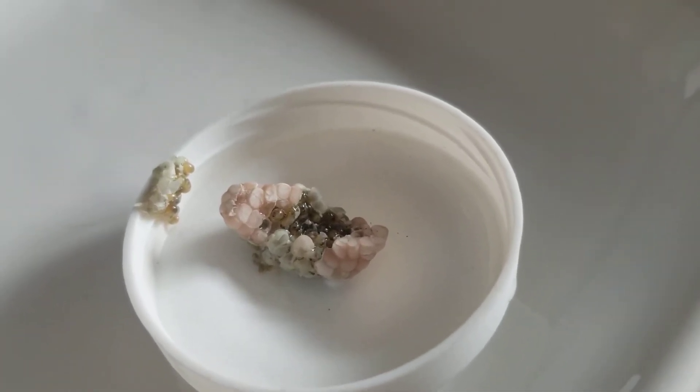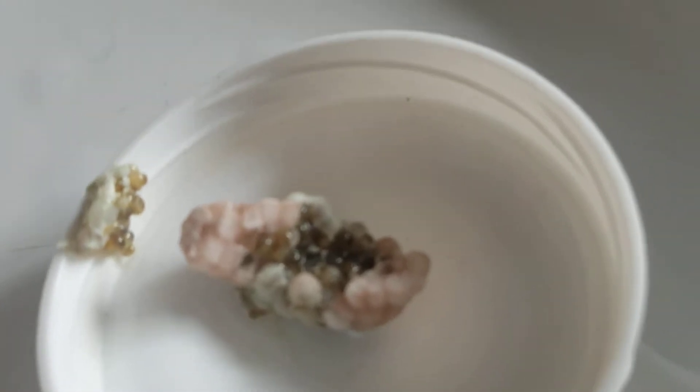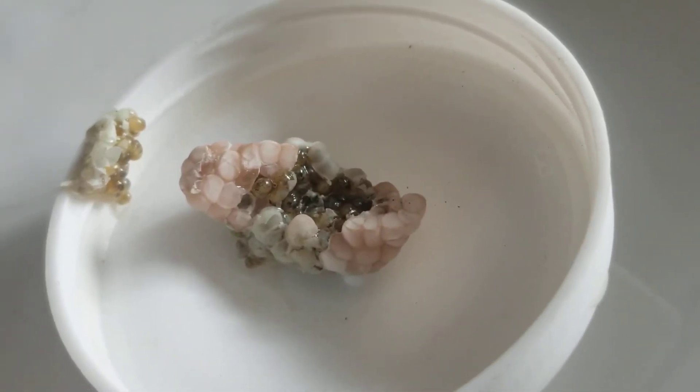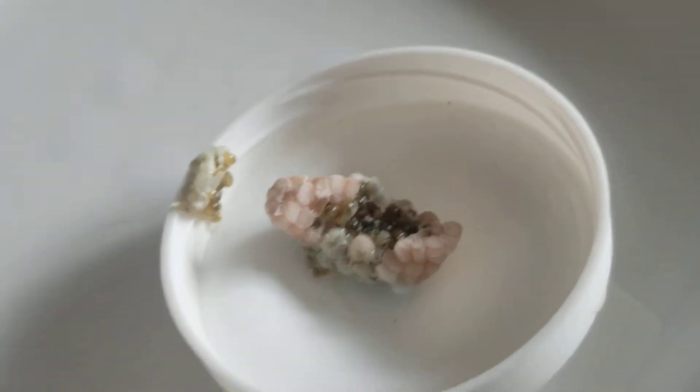Wow, look at this! My mystery snails are hatching. Try to go in a little closer to see all their little shells in there. Pretty cool, eh?